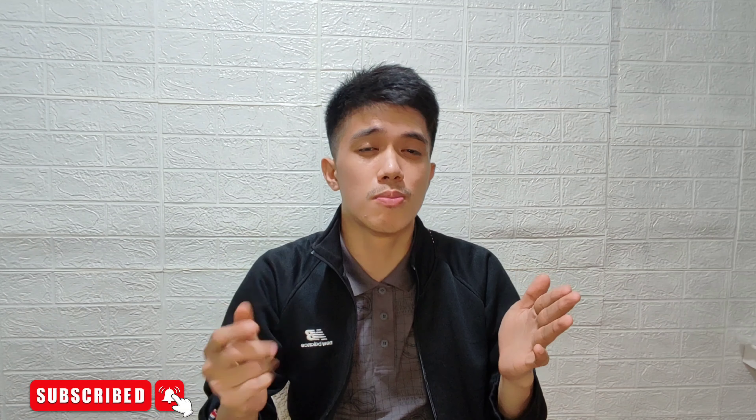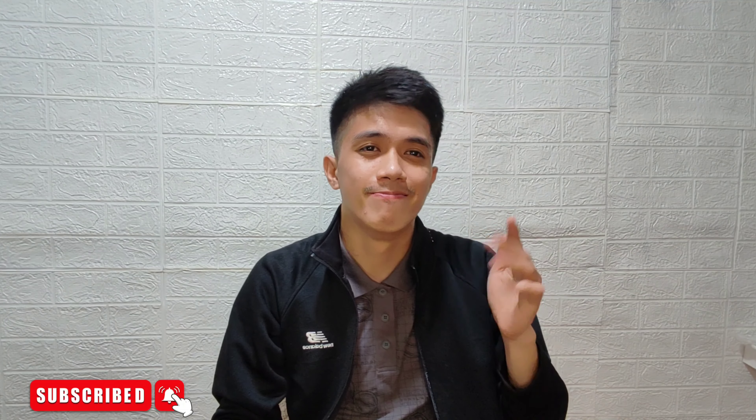If you want more, please don't forget to subscribe to my YouTube channel and hit the notification bell for more updates. See you in my next video!